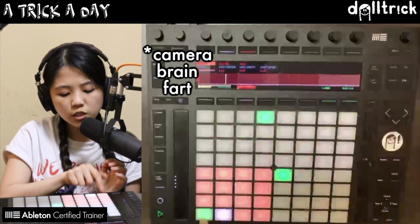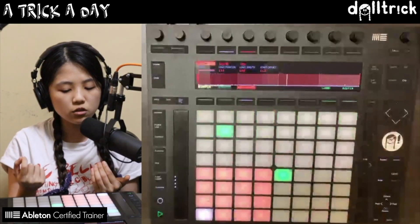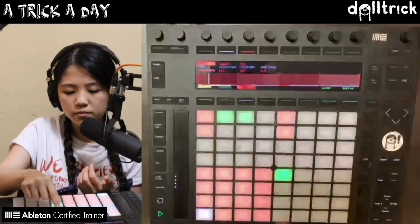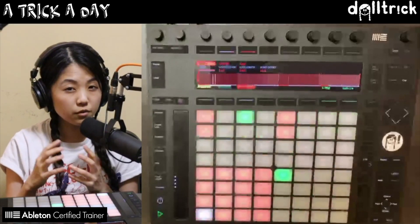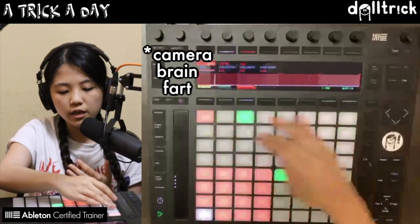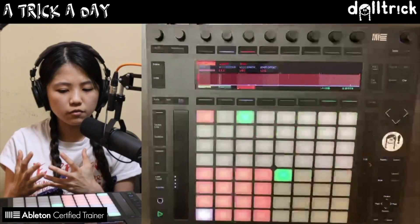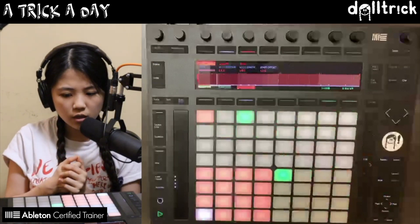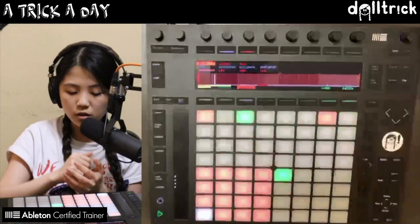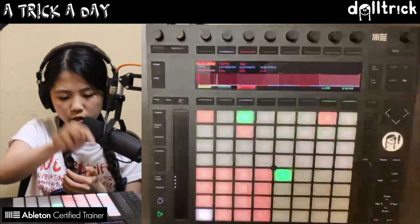Let's put in some kicks first. A lot of breakbeats tend to have a kick drum that is not always on each beat of the bar — so it's not something like a four on the floor, which is going to be really regular. That's not really typical breakbeat style. So we're going to remove kicks that were on each beat and instead think of kicks that are in between beats. Let's put one kick here, one at the start to indicate the beginning of the bar, and one more here.